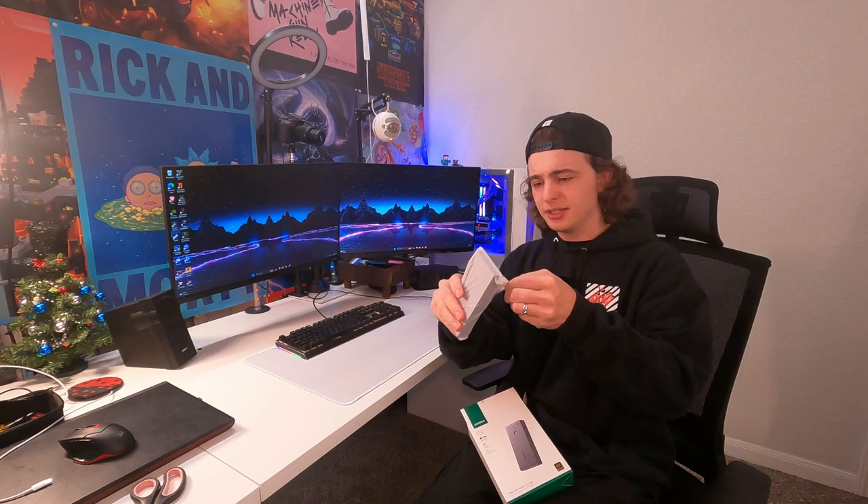So let's go ahead and unbox it. Immediately in the box we get the KVM. It's about the size of a smartphone, so very solid. It feels like metal all around and you get a ton of ports on this thing.